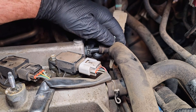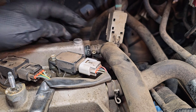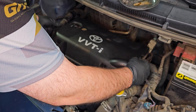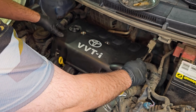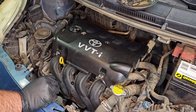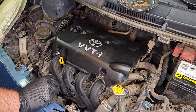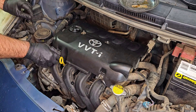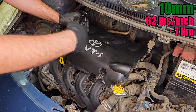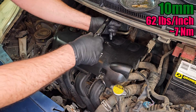Reattach the hose with its clamp, and then we're ready to install the plastic cover. I did clean it before you got here, along with a couple other parts in the engine bay — it was really dirty. I'll put these last four nuts on, and these should be torqued to 62 inch-pounds. You know nobody torques these, but I found the torque spec in the service manual, so I'm going to use it.